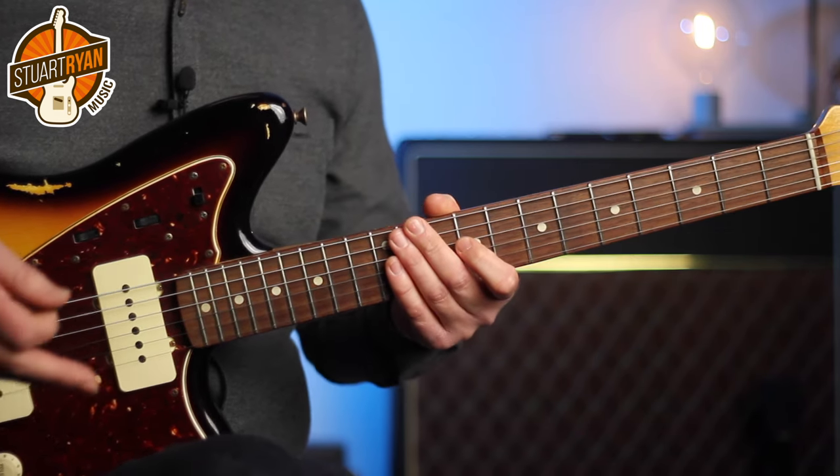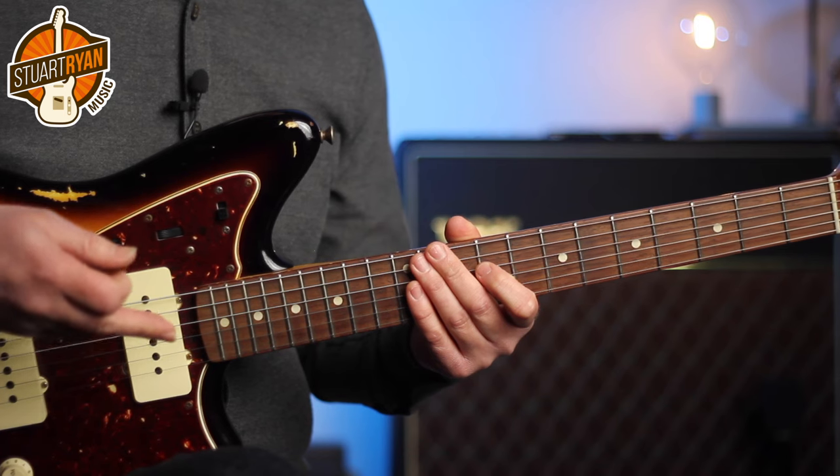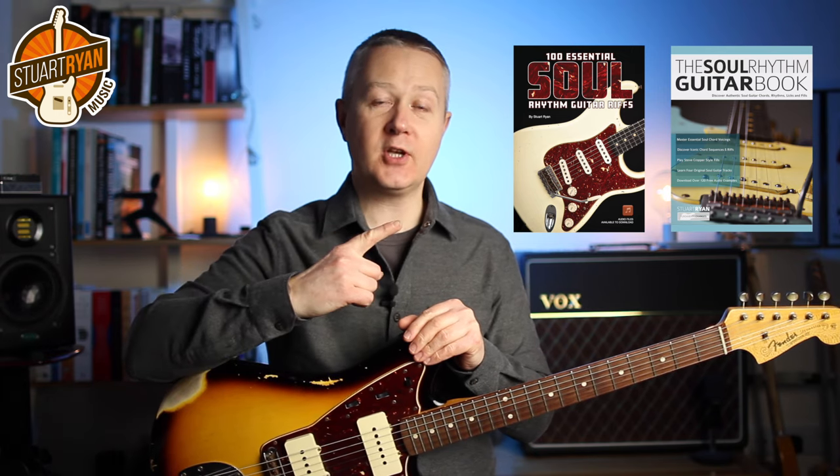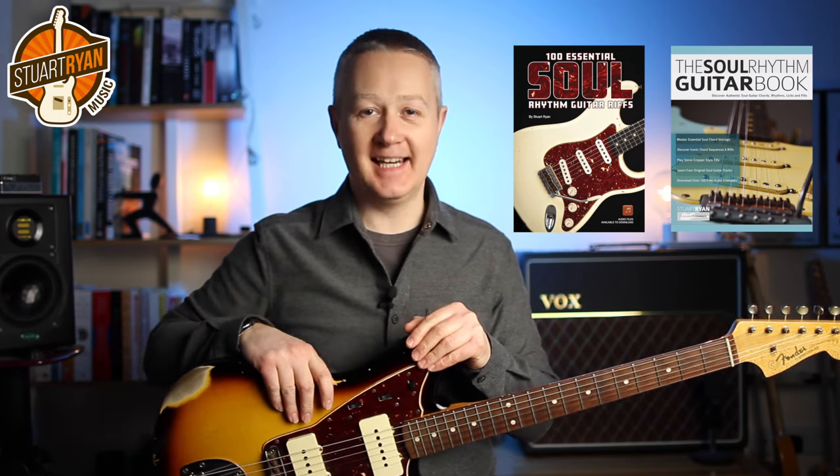The more you play this style, the more you'll learn where you can play these intervals of fourths, and then you can use them in any key on any track. Before we move on, I just want to let you know you can get the tab, backing track and the chart for this track by joining me on Patreon. Links are below, and if you want to go a lot deeper with soul guitar, check out my two soul guitar books, which you can find on Amazon.